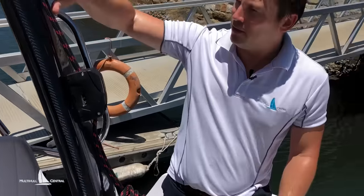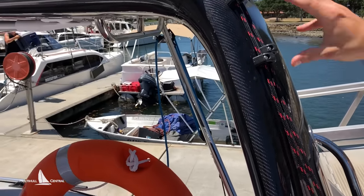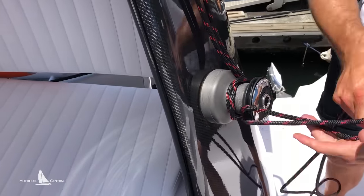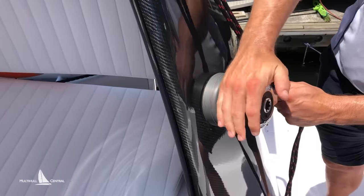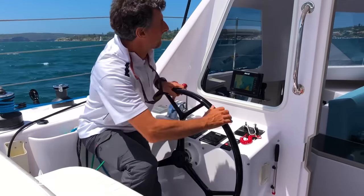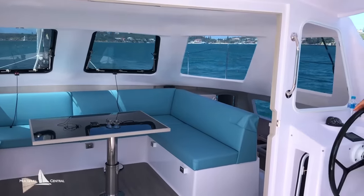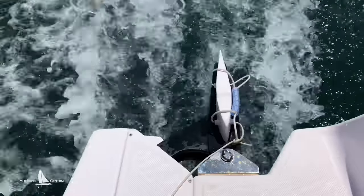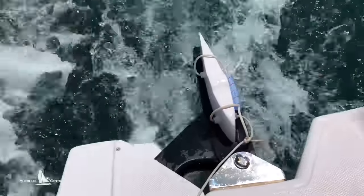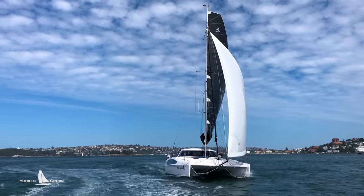One of the first changes is the traveler system. Seawinds have always had a block-and-tackle purchase arrangement with an endless line system, usually with a small side-mounted winch, but they've installed a full-sized Lumar winch so you can really load the thing up. Out in a breeze today, even working to windward coming off a reach with the main powered up, you can put quite a bit of load on it. It's pretty unique — you're getting the combined experience of 35 years of Seawind building cruising cats and 30-plus years of Corsair building high-performance trimarans.